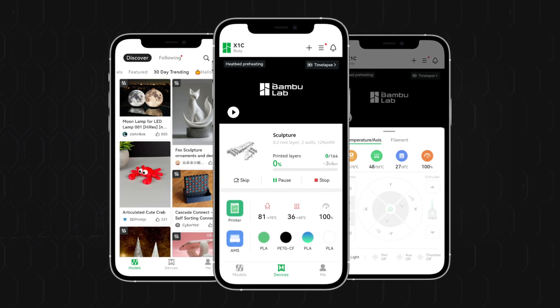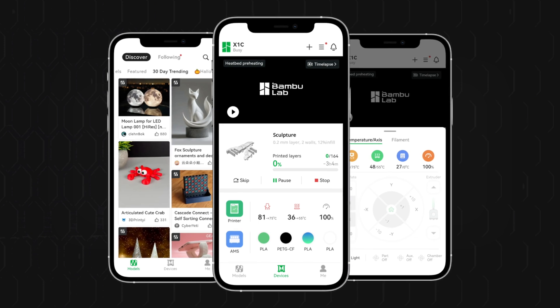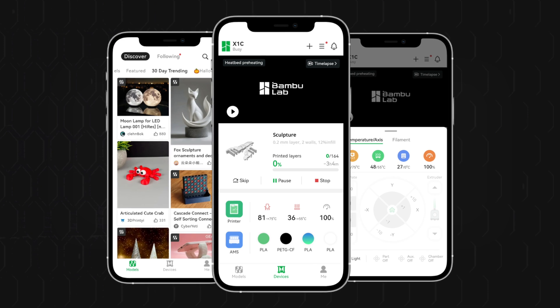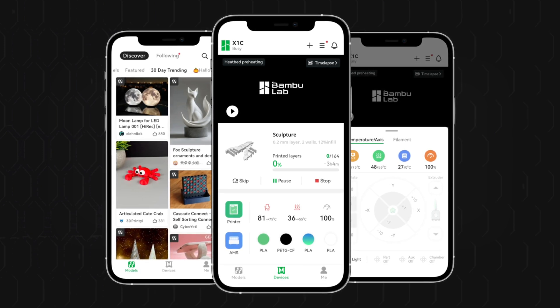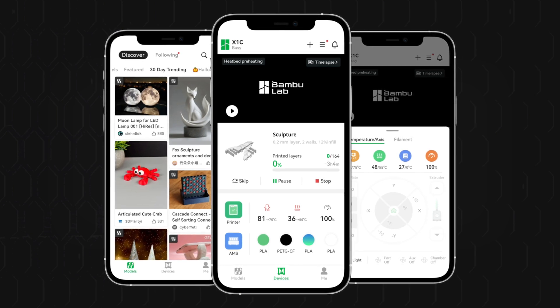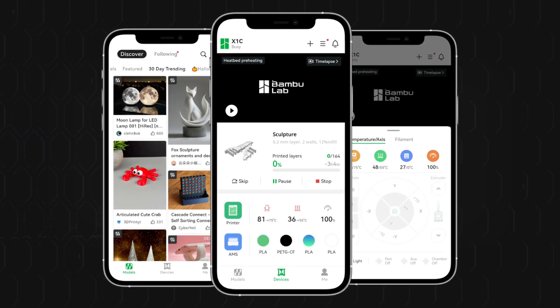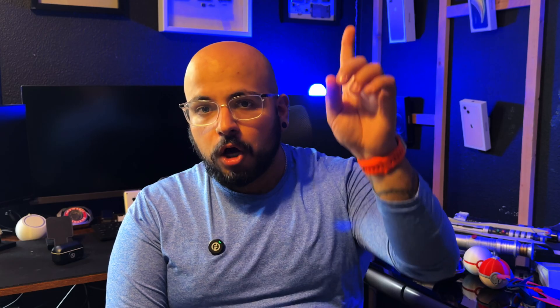I can be at work, totally somewhere else, click a button and the printer is printing. Then I can view the camera and see the quality and how the print is going. It'll automatically pause if the filament is tangled or the filament runs out. Unfortunately, it doesn't pause if the print falls off the bed. I haven't had any issue with bed adhesion. I've only had one failed print in a month of use, and that was with a really tall piece — honestly not sure what went wrong.